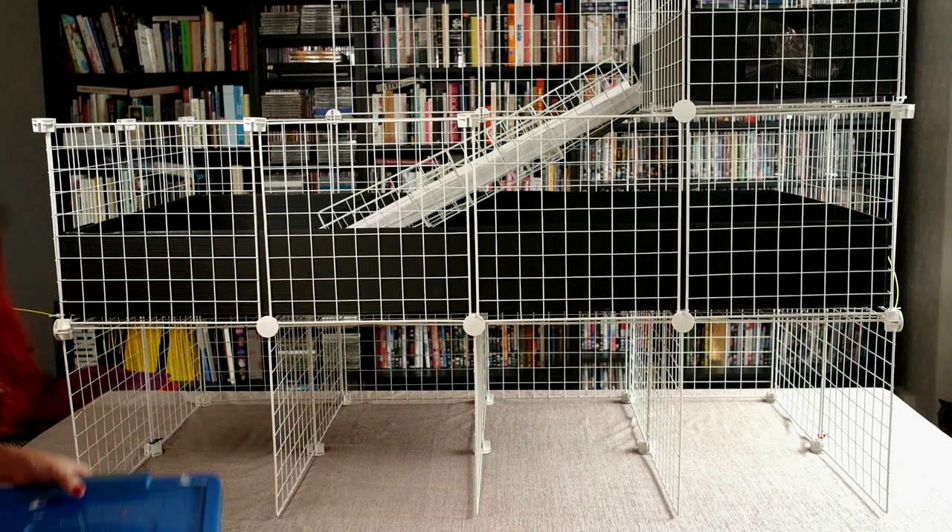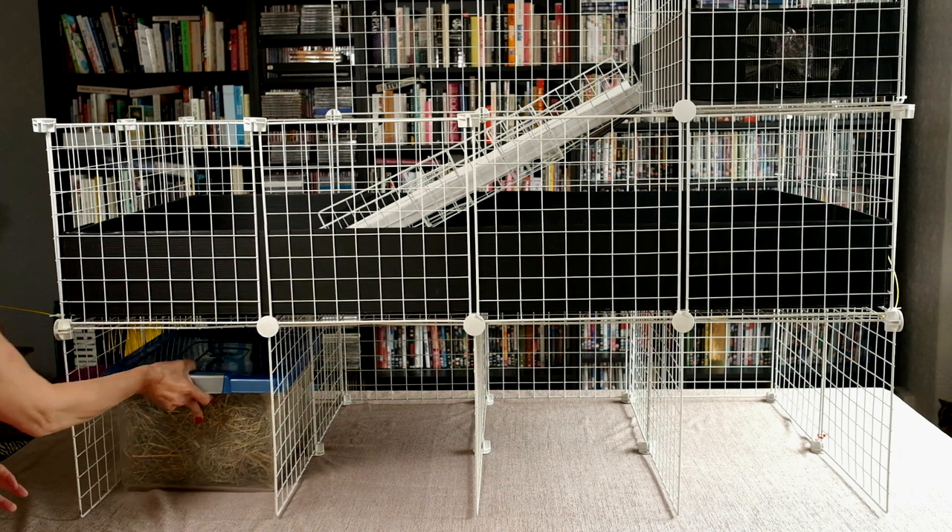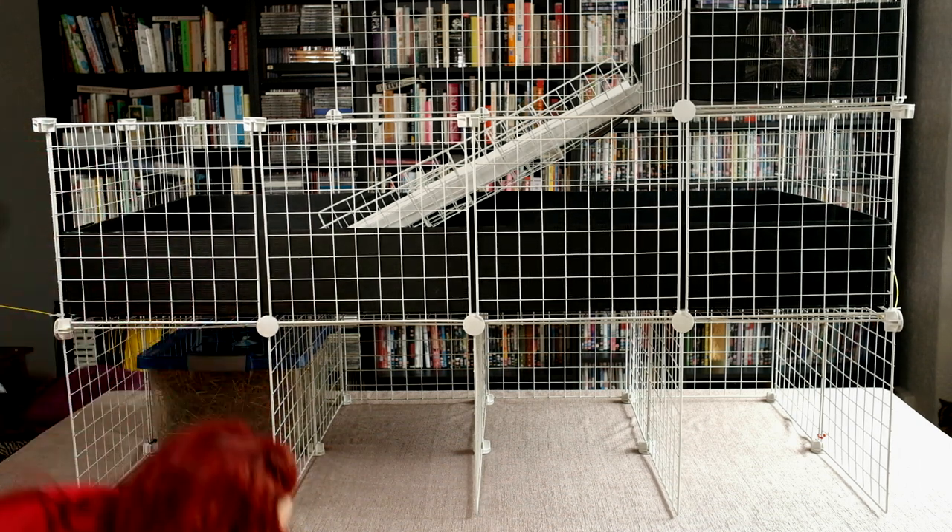Now you can fill the compartments with all your piggy hay, food, accessories, toys and bedding.